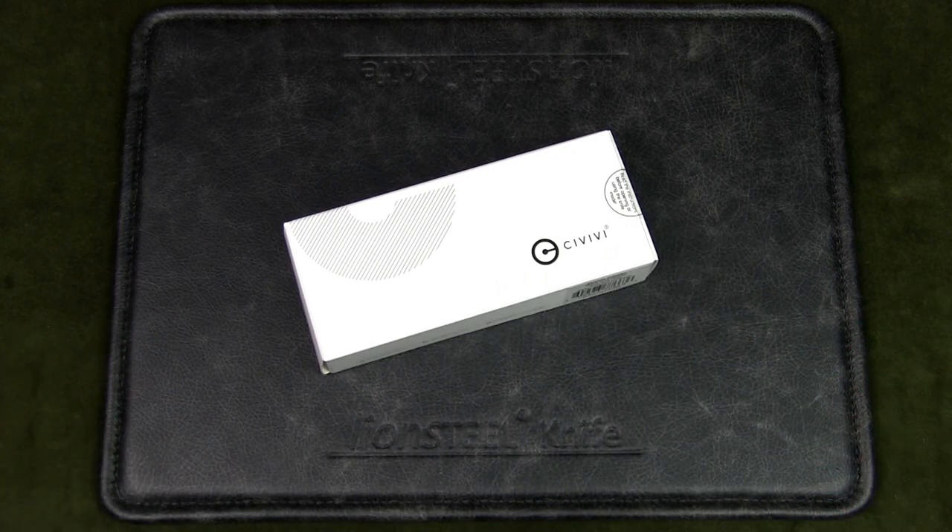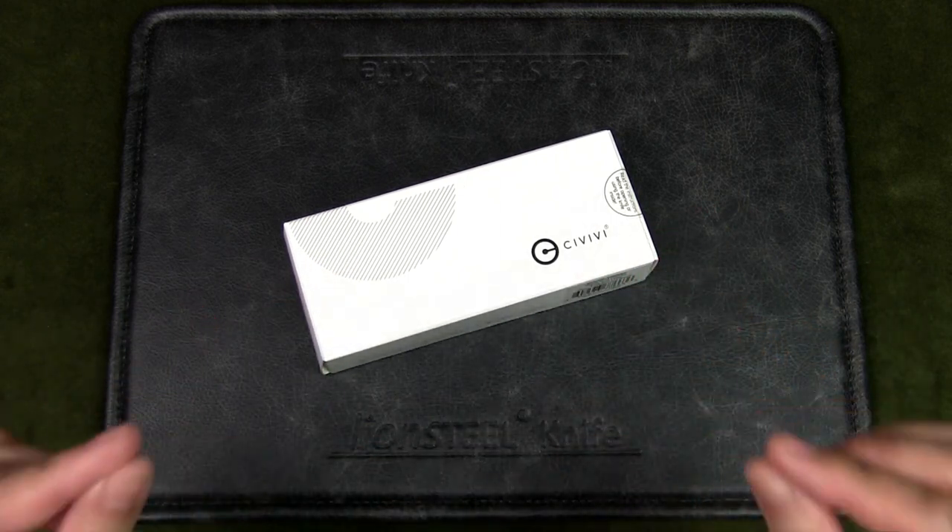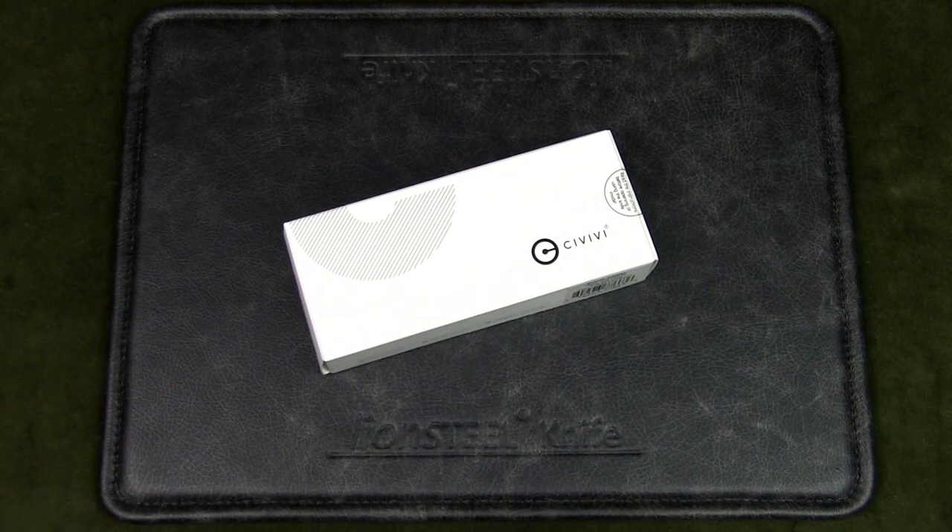They have a new sister company called SenCut that seems to be taking up the budget knife's position. So there have been a couple of users who have complained that Civivi no longer offers quality at that same price point. But the knives are generally still very well built.